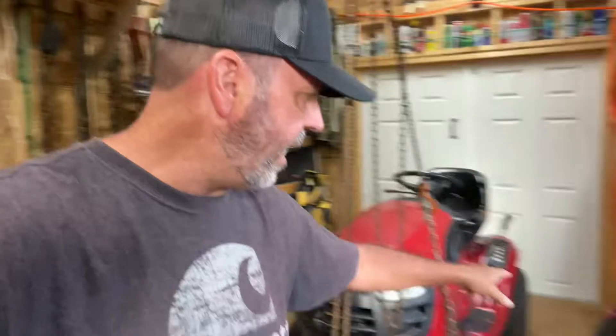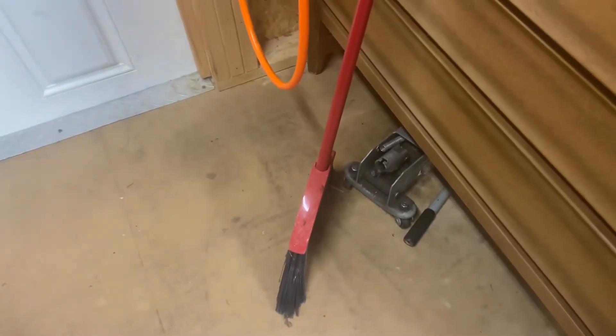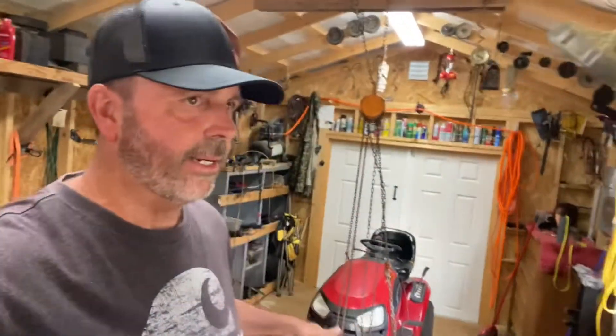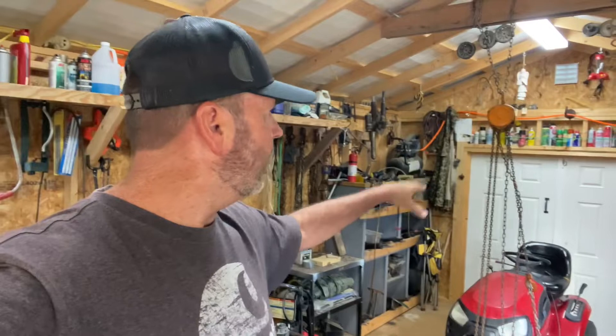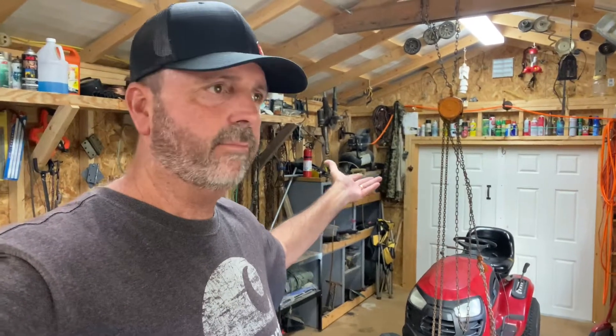Right there it is, you can see it. They sell them at Harbor Freight and places like that. I've got about three or four jacks — I got two just like that, and then I got a three-ton one outside. I got jacks, but this is just easier. I'll leave this spot open in my garage to work on stuff. If I got a new mower in, that's where I'll park it. Sometimes I don't need to jack it up because I don't need to get under it.